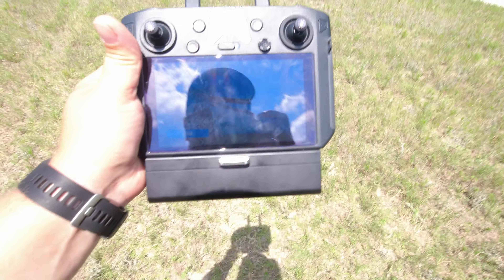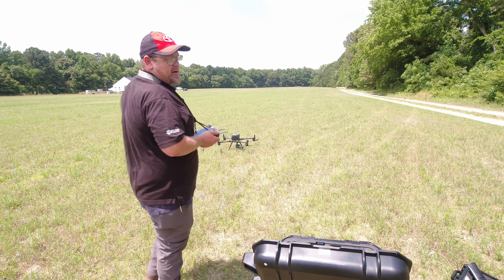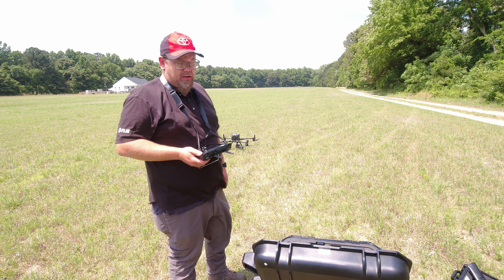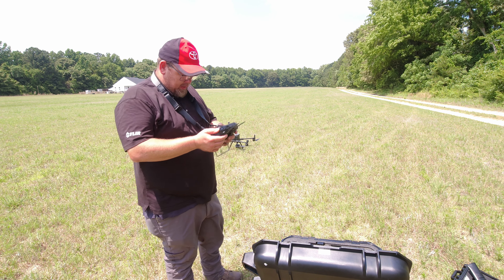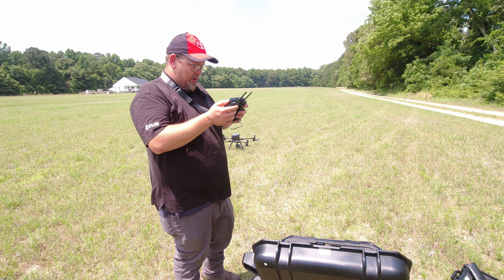It's designed just for the Matrice 300 RTK. There's a big battery pack on the back. So far I seem to like it — the screen's pretty bright. I was planning on doing a quick takeoff, but DJI strikes again. Because the H20 has never been flown, you have to have an internet connection to register it. I think that's one of the things DJI really needs to move away from.